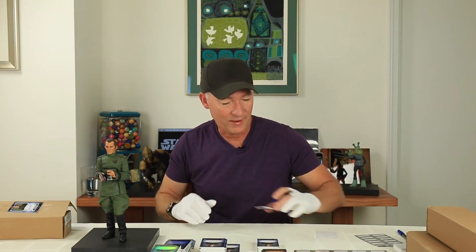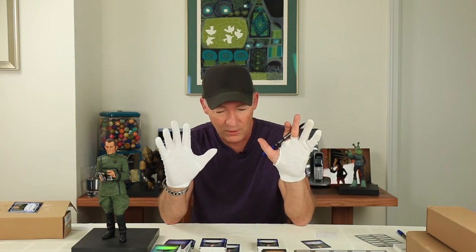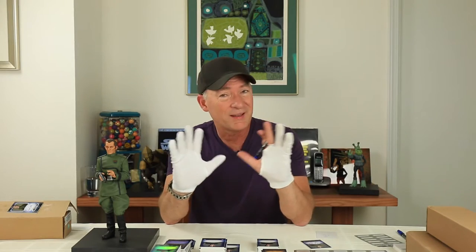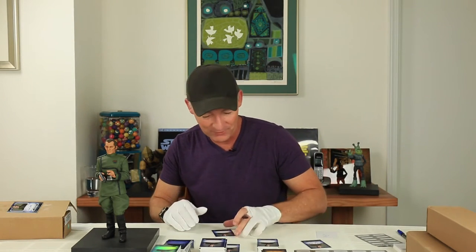Off we go now, a lot more to sign here. We've got a total of over 700 cards and stickers that I'm going to be signing. As you notice I always wear white gloves because these cards are so pristine I don't want to get any thumbprints or fingerprints or smear the ink. I'm left-handed so I have a real problem with signing and smearing ink — any of you lefties out there know what I'm talking about. So I take extra precautions to make sure these all come out as nice as possible.